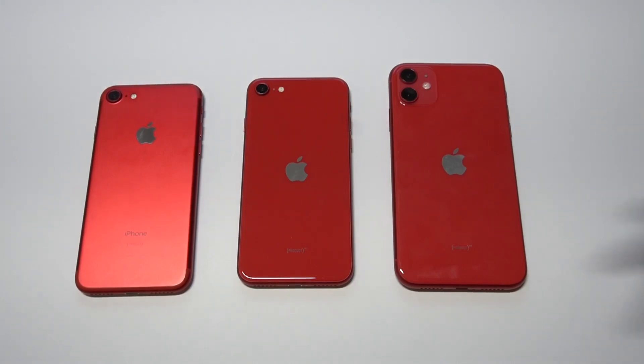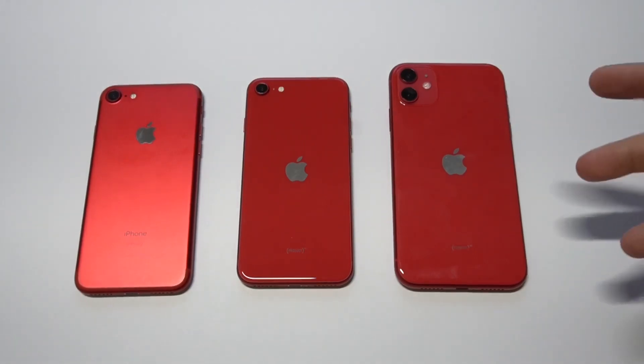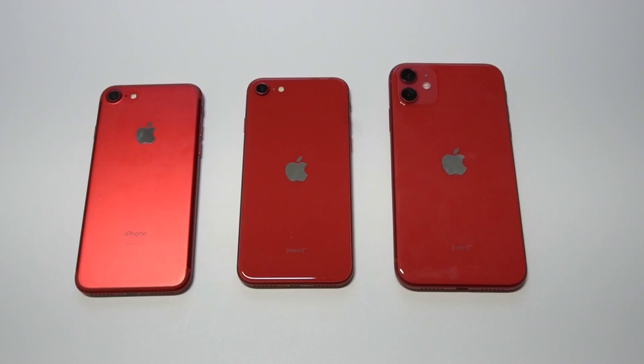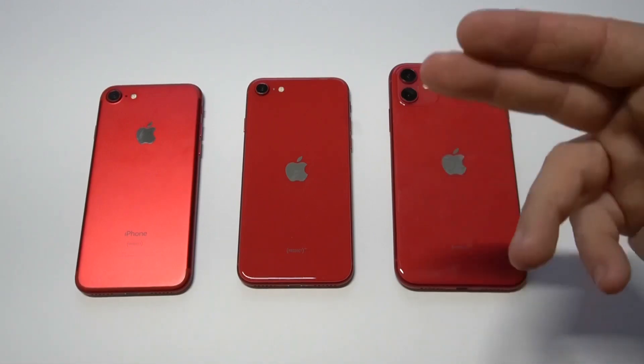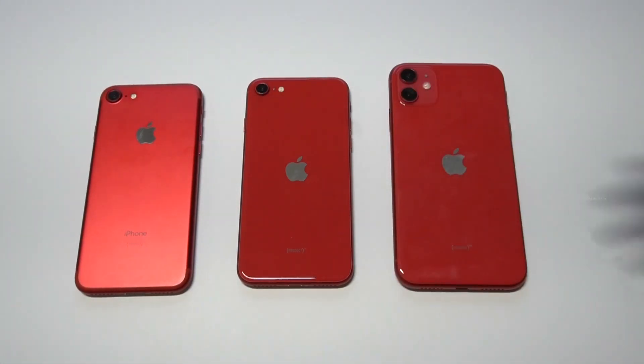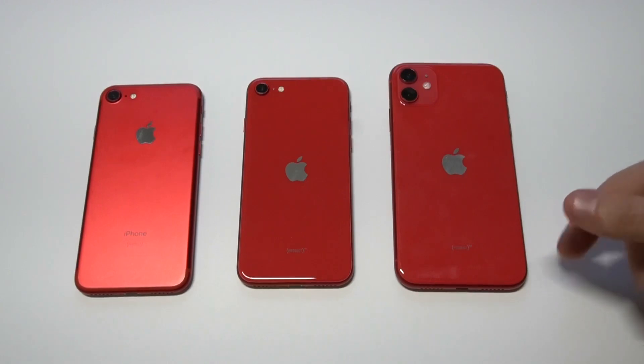Going from a bigger phone to a smaller phone, it can just be easier to hold for everyday use, which is something I think isn't talked about a lot.